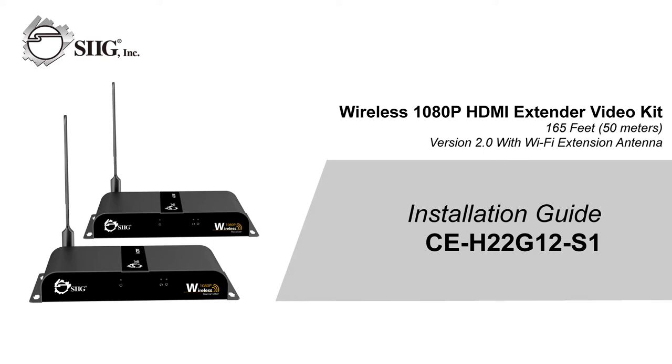Hello SIG customers, thank you for tuning in. Today, we'll be going over the procedures for our HDMI wireless extender kit, part number CE-H22-G12-S1.